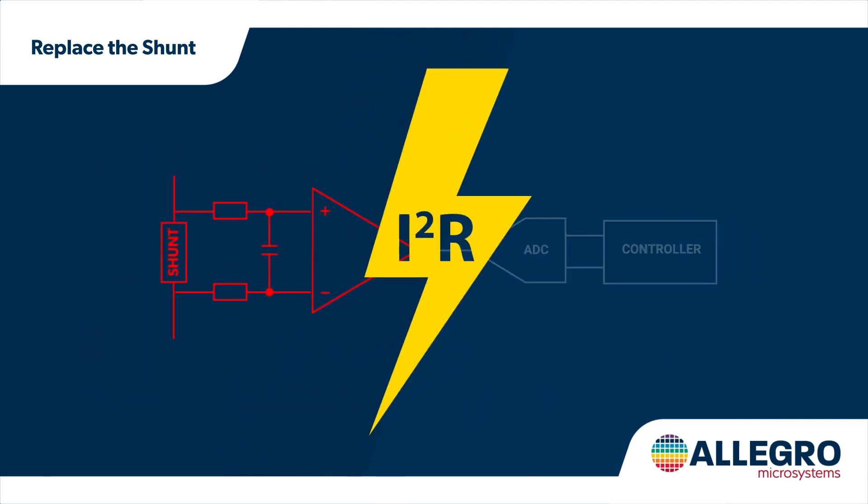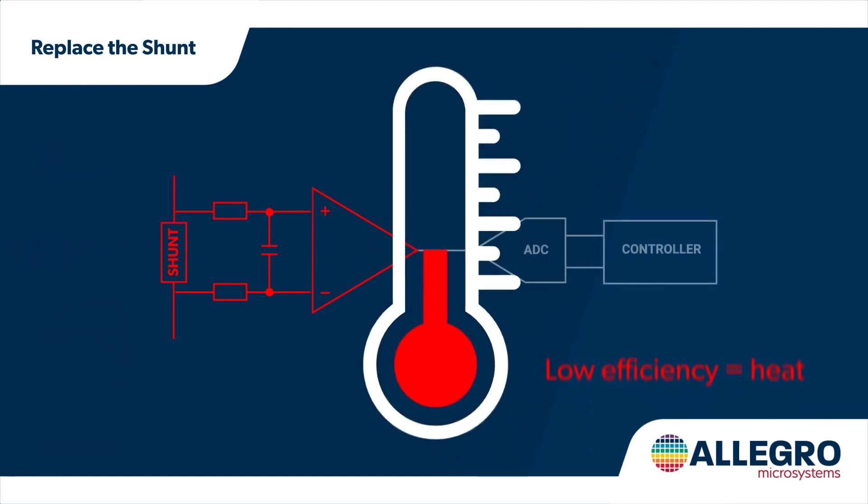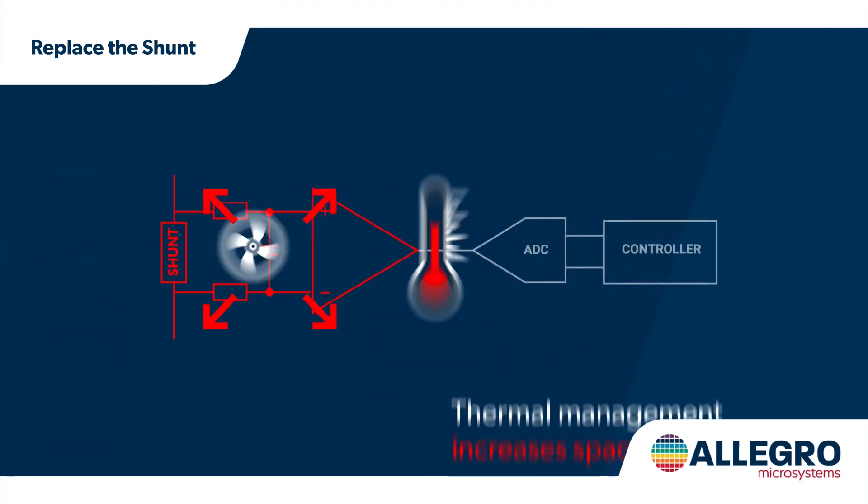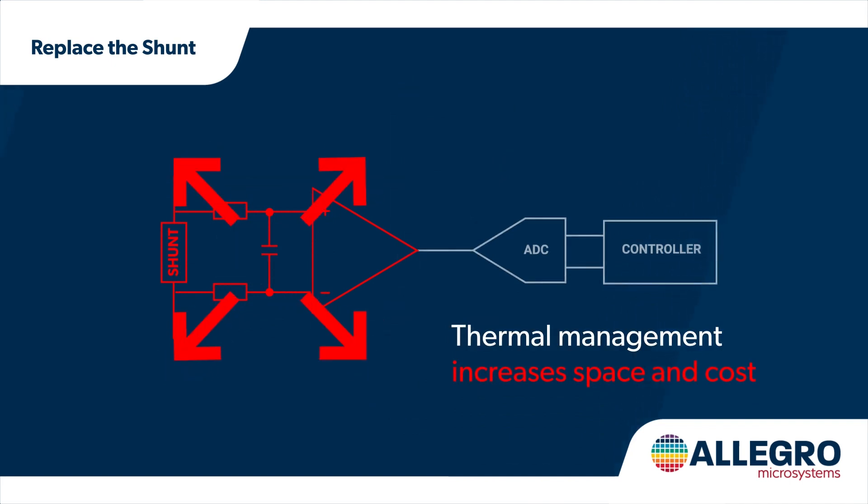And power equals I squared times R, so you're wasting power in the resistor and reducing your efficiency using shunt-based sensing. As the power converts into heat, you will also need thermal management, which takes up even more space and drives up costs.